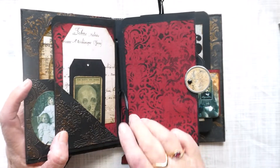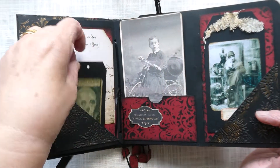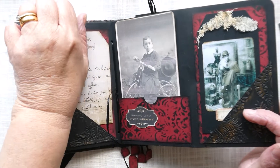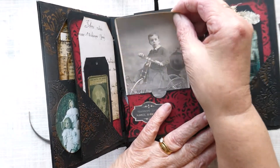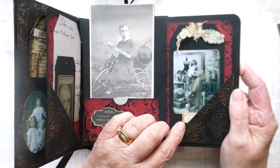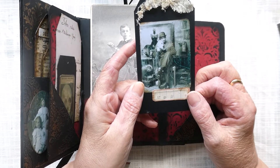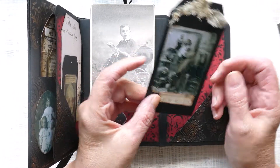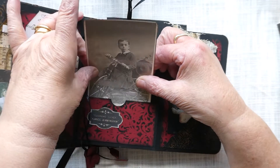Moving on, we've got a folder that folds out. Here we've got a small tag with a skull's head on it, a photo of a little boy on his bike, and a tag which is a bit strange — it appears to be a Victorian gentleman holding what looks like a lady's head, whether that's a sculpture or not I'm not quite sure, but I thought it was quite macabre. That slots in just like so.